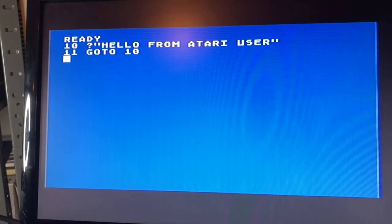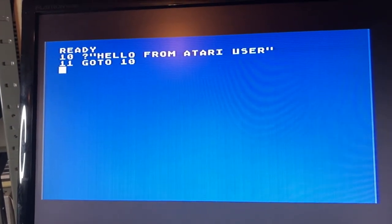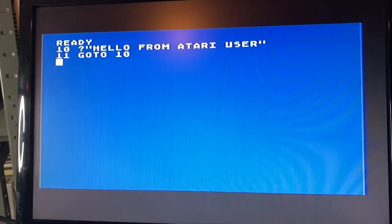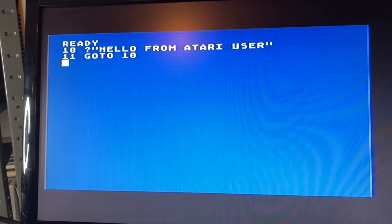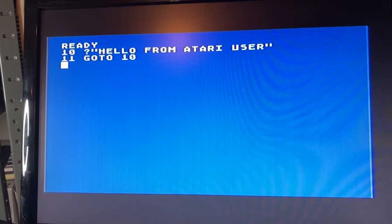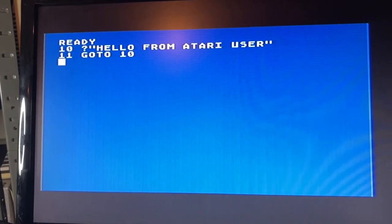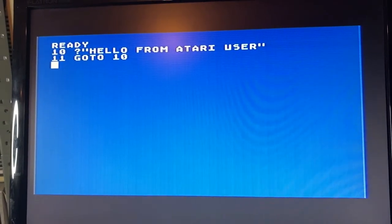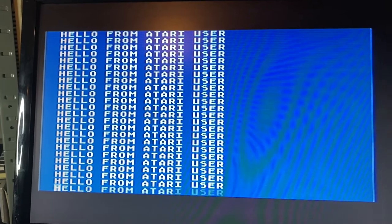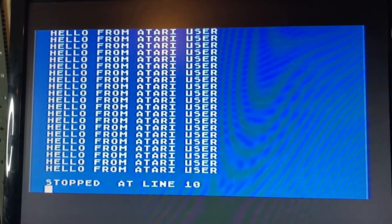So here we are with the A800XL, connected via a composite lead to the upscaler box. We've got a pretty clear image for the most part. There are a bit of gel bars on there. Bear in mind that SCART was more of a European and Japanese thing - it wasn't very common in the US. So American Atari users will probably be using composite cables more often than not, whereas here in Europe and the UK we've always tended to go for SCART where possible. It's not looking too bad. Last time around, the 800XL gave us a much better picture right out of the box than the 130XE.